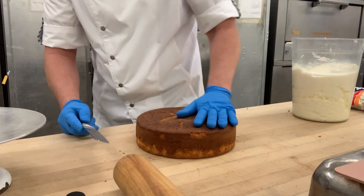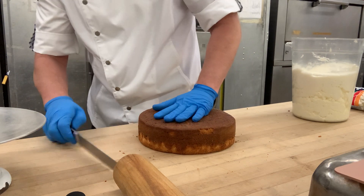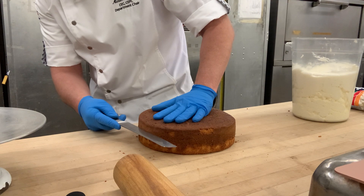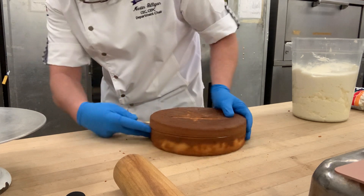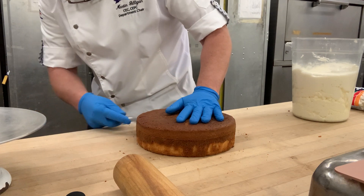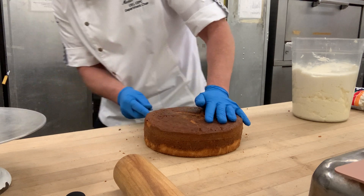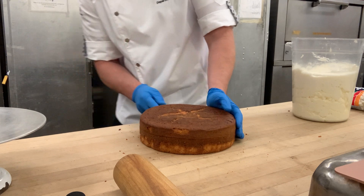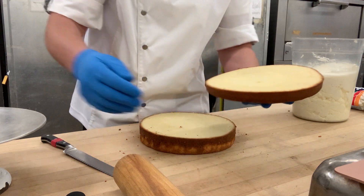I'm going to trim the end and get a level, then just turn my cake like this. I want to keep it at the same height. Using a sawing motion, rotating all the way around. It takes a little bit of talent because the angle of your knife has to be correct — you don't want it to angle. Now I have a beautiful cake.